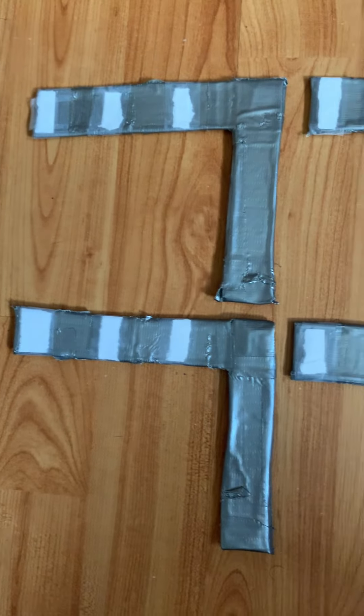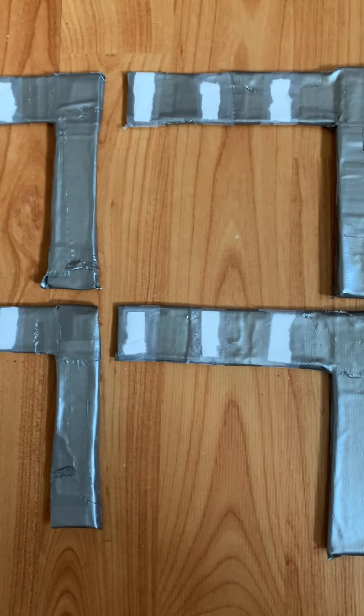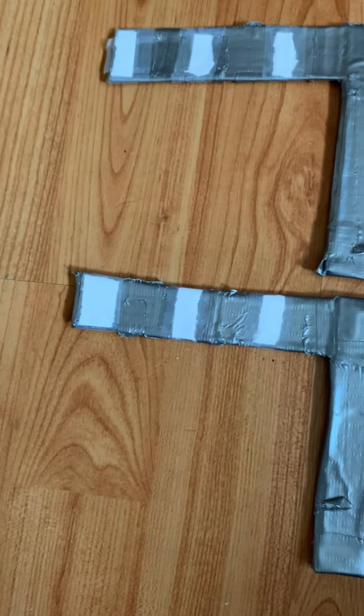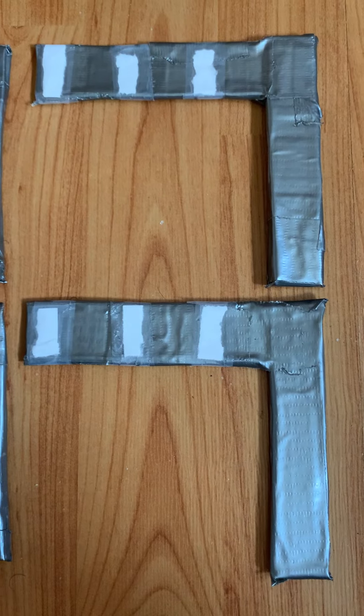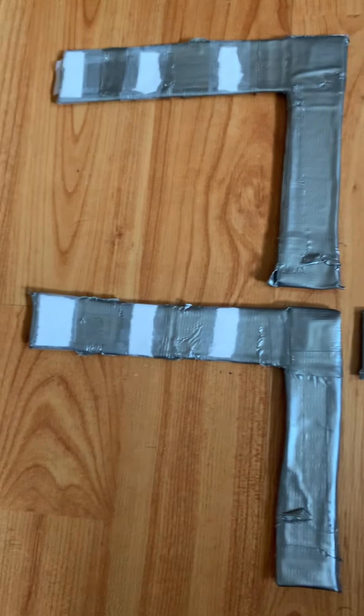Alright, that's the full video of the whole project — now it's complete. For the first time with duct tape.